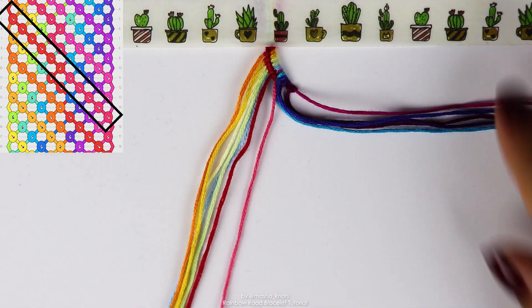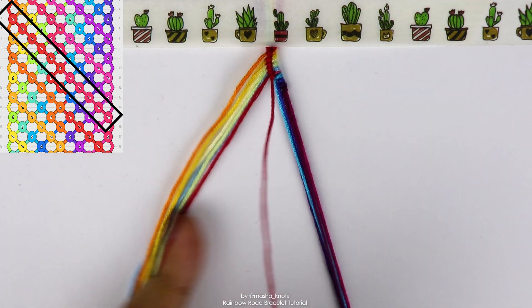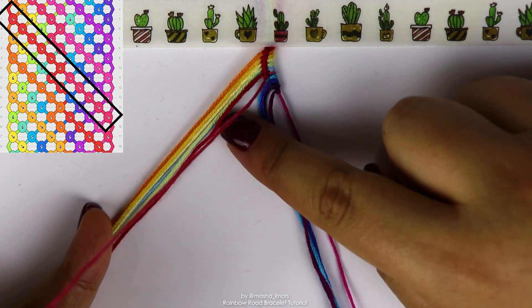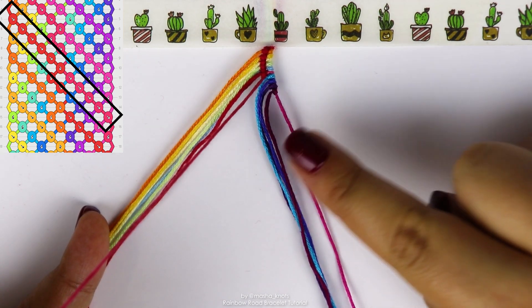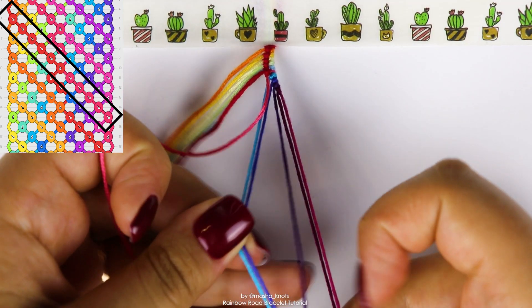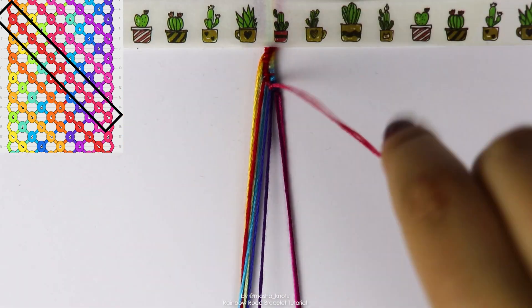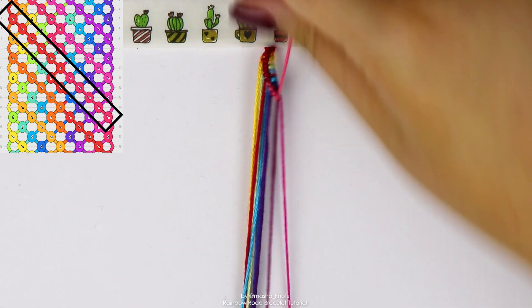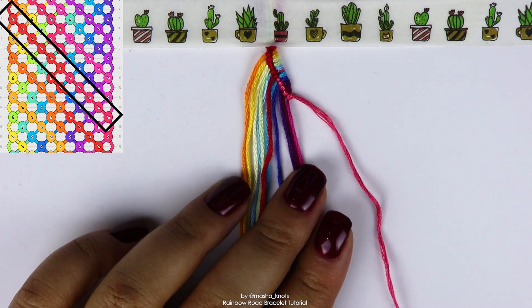We're switching to that one. And this string is just going to do forward knots along the rest of the strings here in the order of the gradient, one by one. So just five forward knots. And there we go, the first row is complete. That's literally half of the repeating pattern. Let's continue.